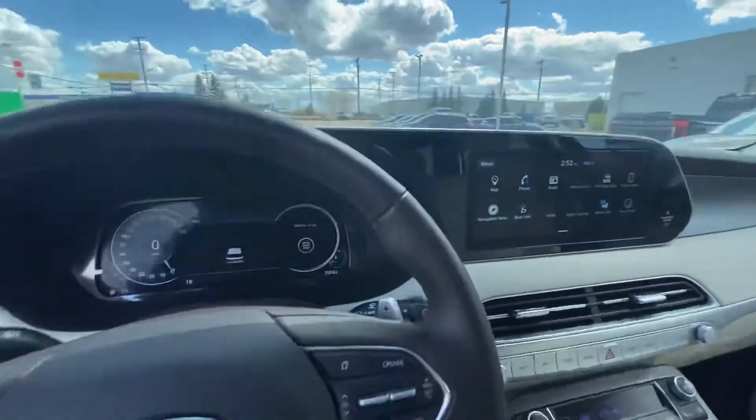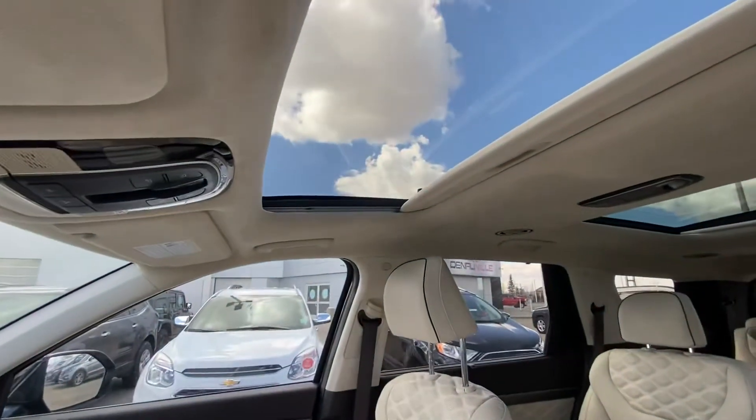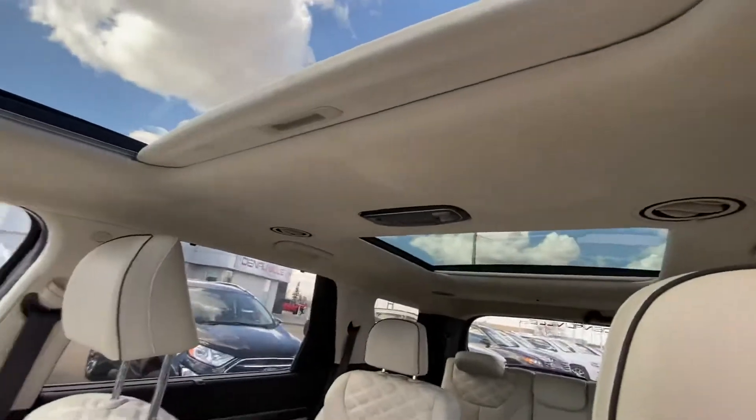It has a dual panel sunroof — you have the front glass panel and the rear glass panel as well.